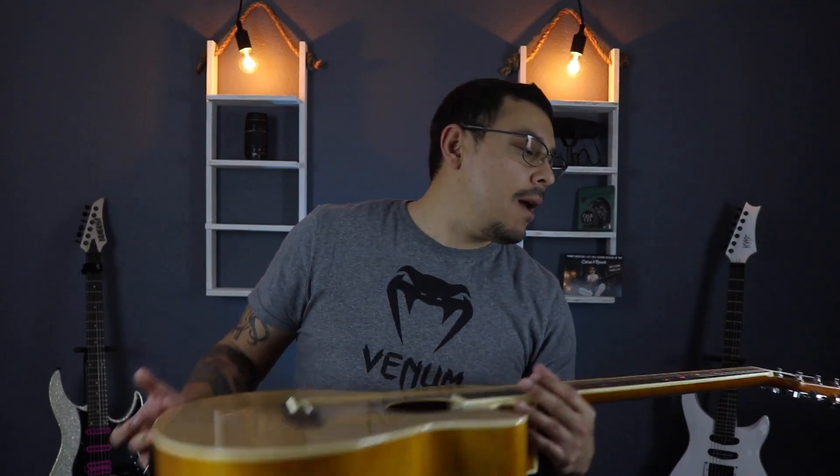There's another thing that could be a con or a pro depending on how you look at it, and that is the finish of the guitar. It's a very thick finish, so it does affect your tone — but again, you shouldn't worry about that if this is your first guitar. Since it is a thick coat, it is very resistant to damage. You can bump it around on counters and everything and I didn't even notice a scratch.